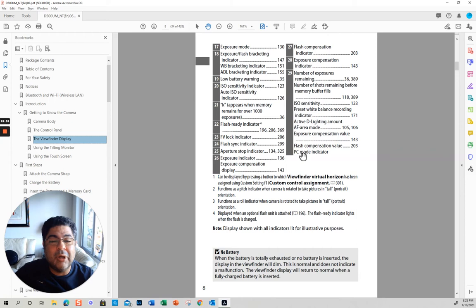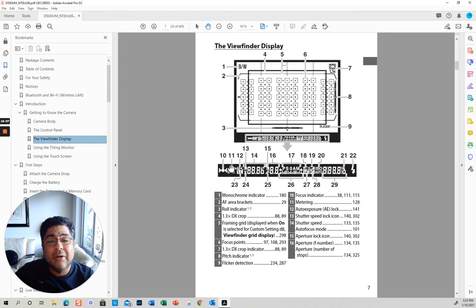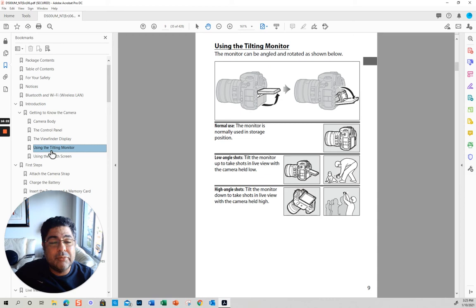PC mode indicator — because you can have the flash or something else connected. These manuals are horrible — they put the picture on one page and the labels on another. That's why I'm telling you what everything here really is that is really important.